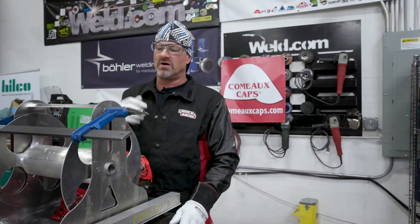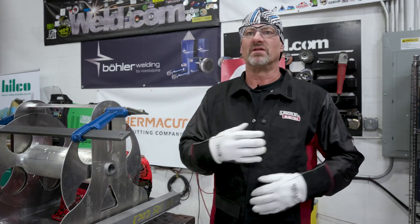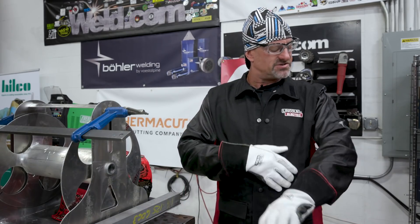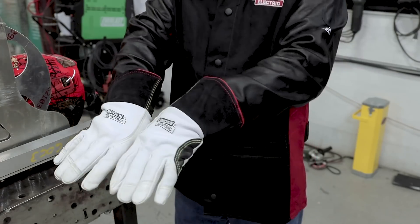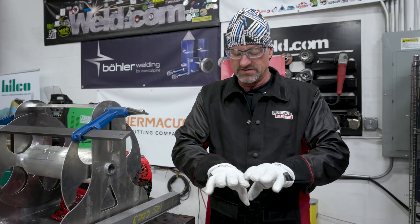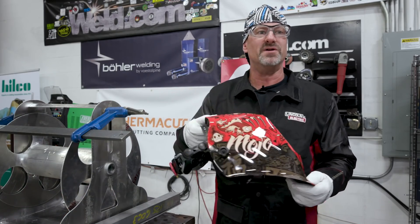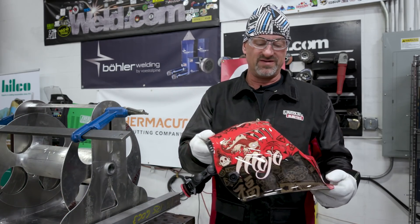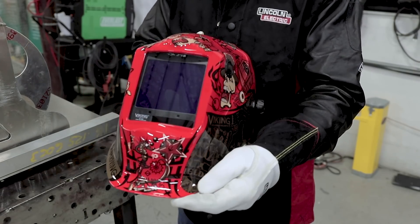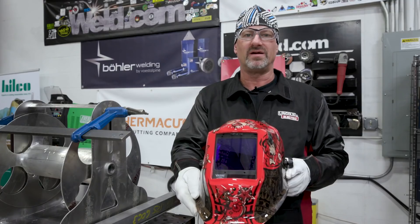Before we go back to talking about the project — the handle, tacking it and welding out — I just want to give a big shout out to Lincoln Electric. They gave me a nice jacket with leather sleeves, beautiful gloves, double stitched on the inside, really nice. And another option they sent me is this beautiful hood — check out the artwork on this. Ain't that cool? I think it's awesome. Thank you, Lincoln Electric.